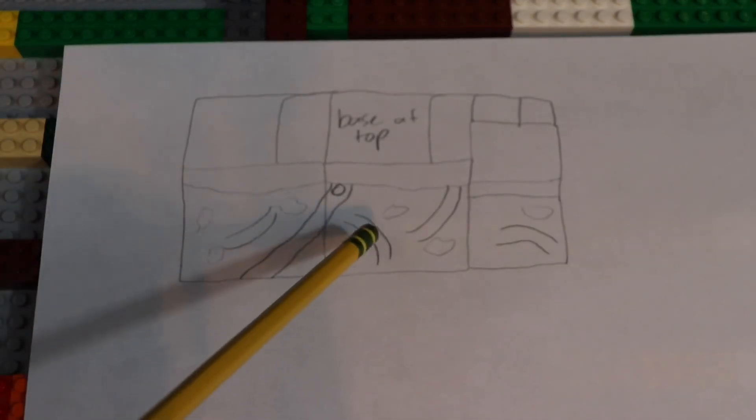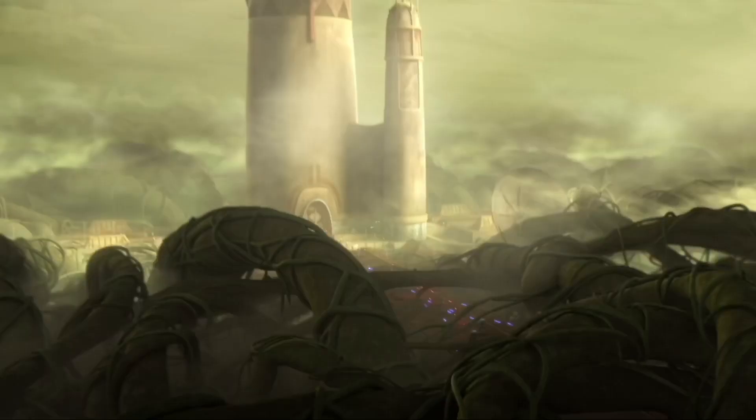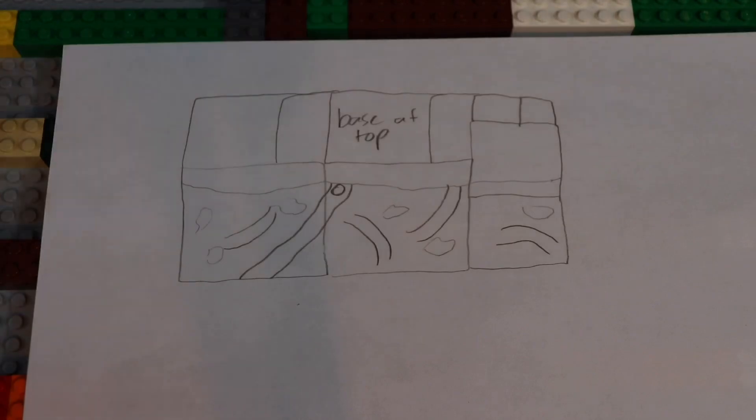These things right here are actually these weird kind of root things that are all over Devaron, and I'll actually put a picture up of the kind of terrain right here so you guys can see that. As you can see, there are these root things everywhere with vines all over them. I'm not going to be having too many of them because I want to have areas where you can kind of see around and see the battle and everything like that.